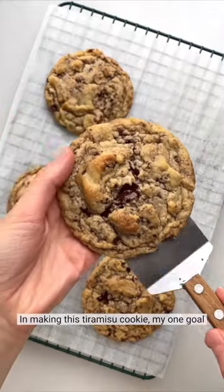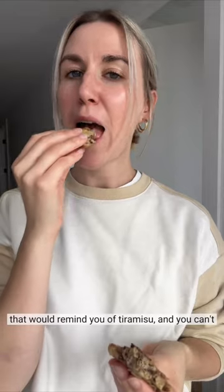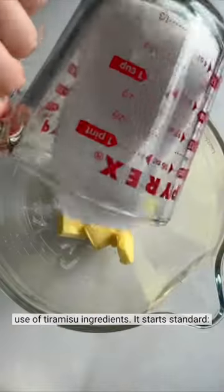When making this tiramisu cookie, my one goal was to have it have an almost creamy texture that would remind you of tiramisu. And you can't see it, but you have to taste it. It tastes exactly like tiramisu, and that's because of some very intentional use of tiramisu ingredients.